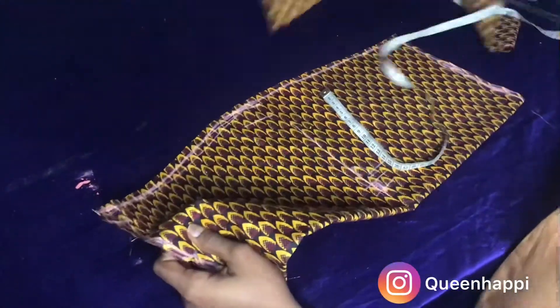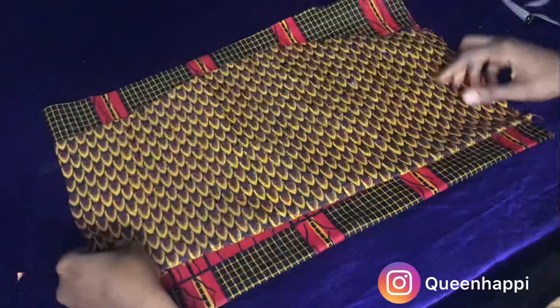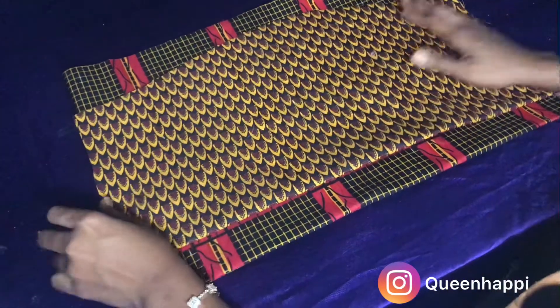You're going to have a neat work while sewing. If you don't do these things beforehand, if you do it while sewing you might have a rough work. This is how the front part of the skirt looks — I've opened it up now. Remember, while we were marking out we folded it into two.